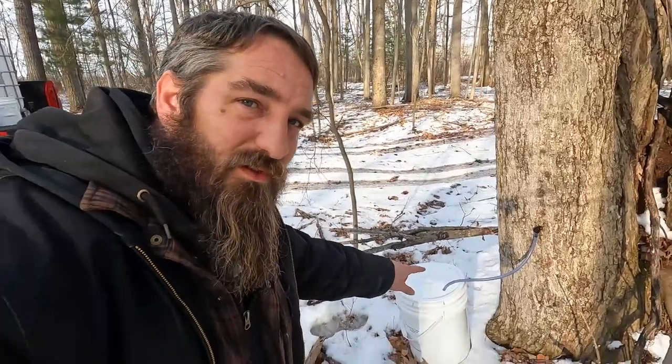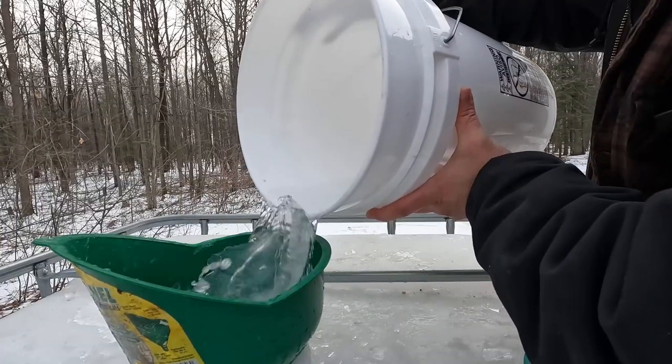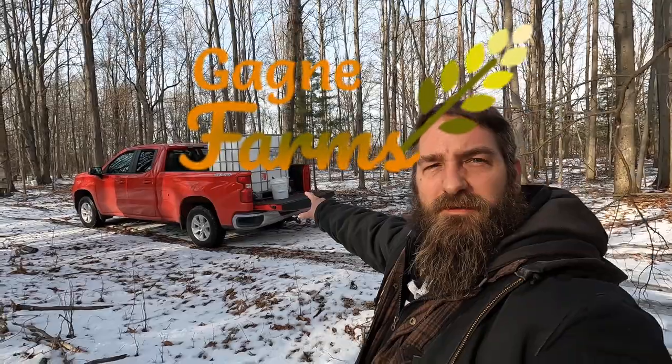Hey guys, welcome back to Yanya Farms. Today we're collecting sap. We got the IBC totes sitting in the truck here. We're getting ready to collect and the girls are on the way home from school. I kind of got a head start here so I'm going to start collecting and they're going to join me shortly. I'm going to show you guys how we collect sap around here at Ganya Farms.